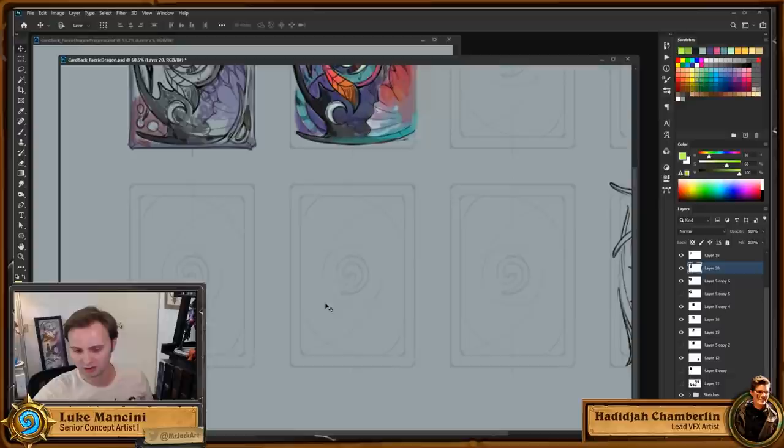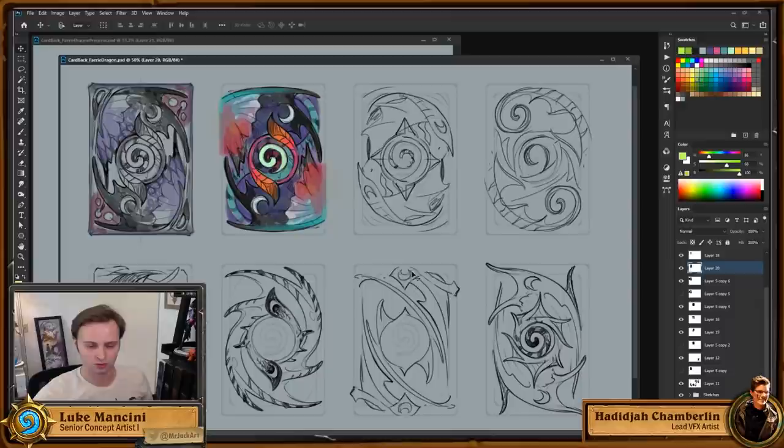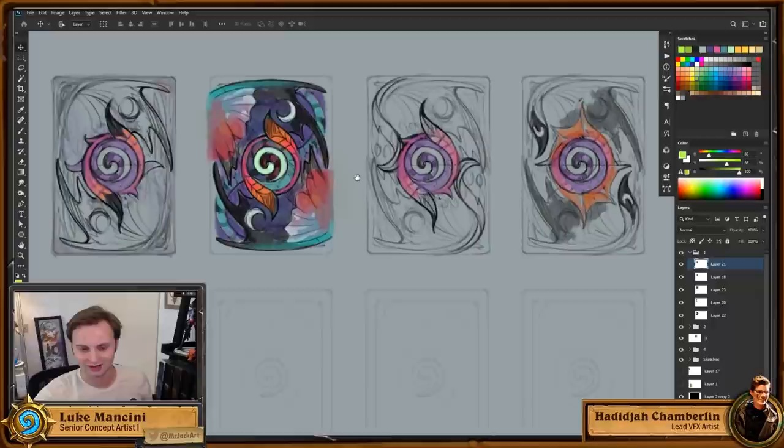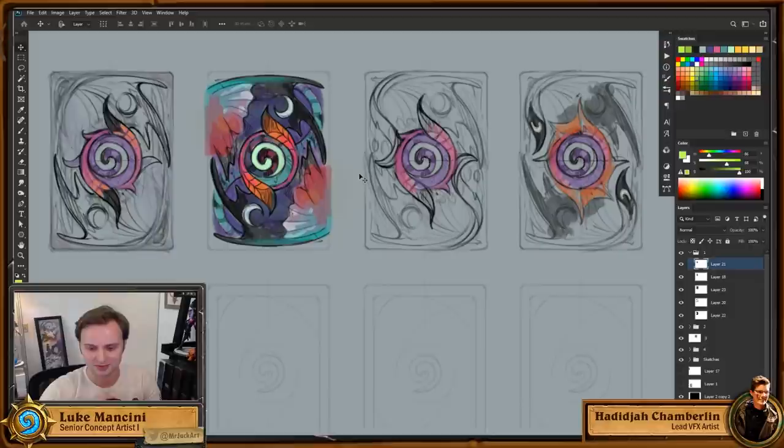I spent a bunch of time on Monday working out the best way of approaching that using some fairy dragon elements, and yesterday off-stream I took those and went a little further, trying to come up with some ways of filling in the gaps.